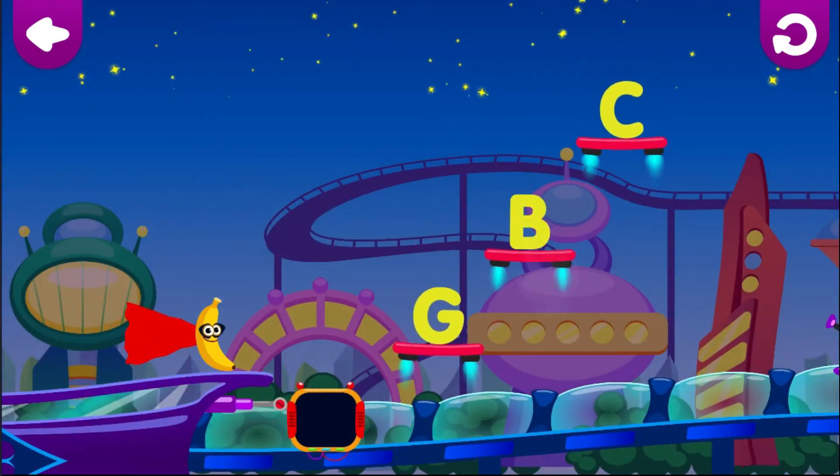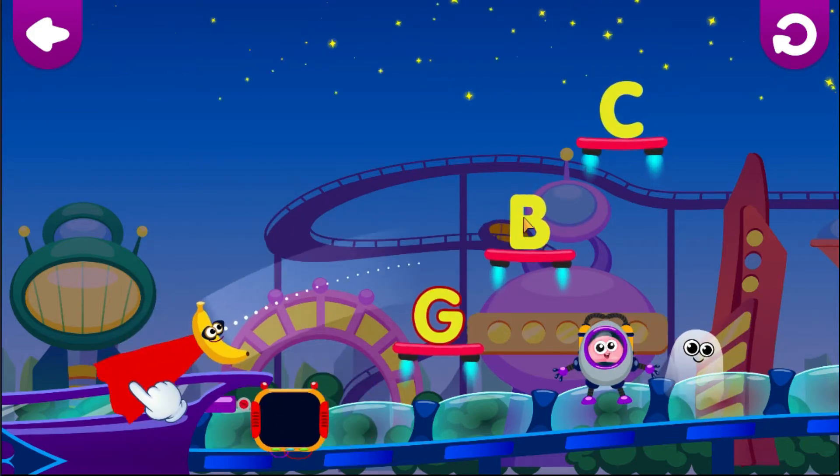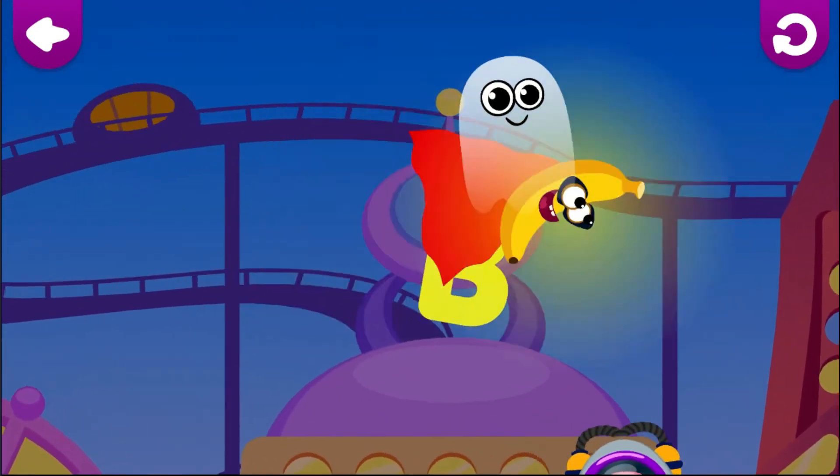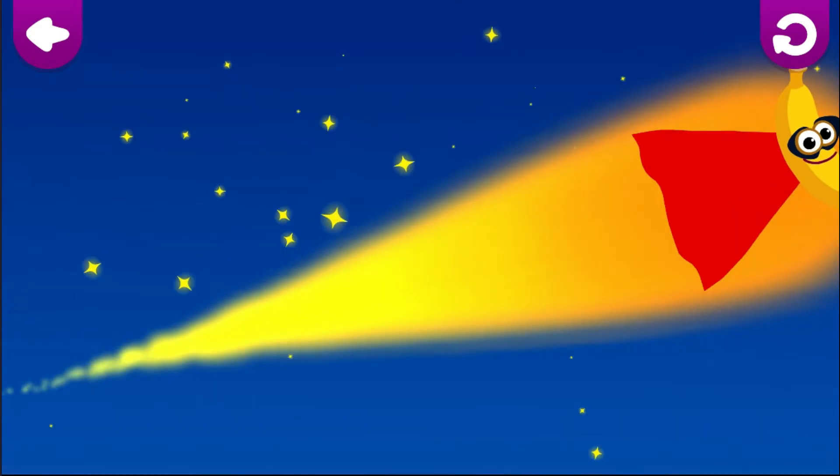V is for Banana. Pull on the cape to aim. Let go of the cape to jump. Banana loves the letter B.